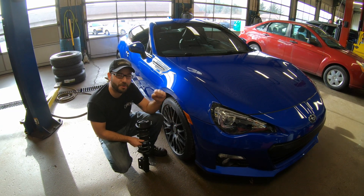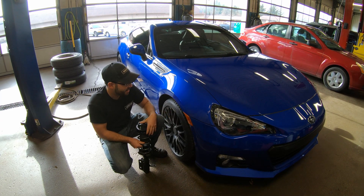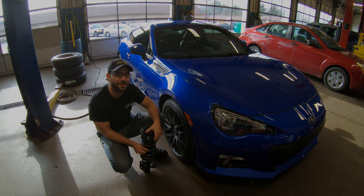Today on Monday Mods, we've got Brandon's 2016 Subaru BRZ, and we're going to get a little bit of low to go with his show.